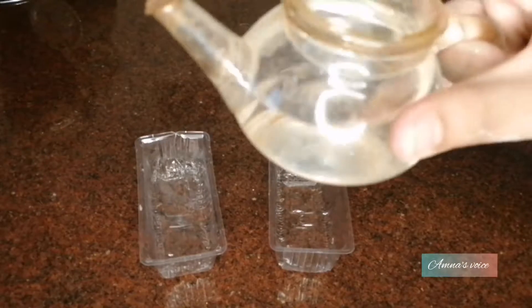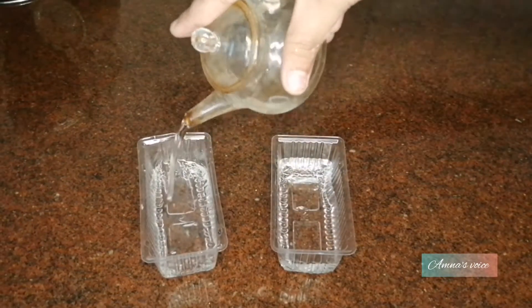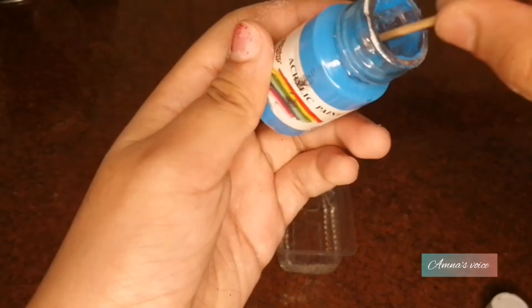Now take a different bowl and add in your water. It's time to add in our colors — for the first one I'm taking a blue color.